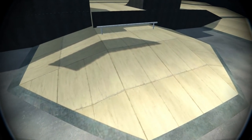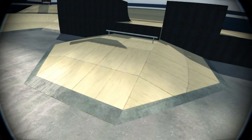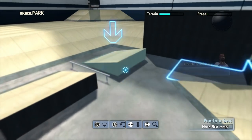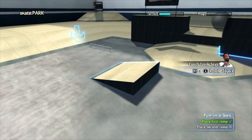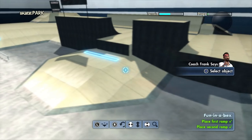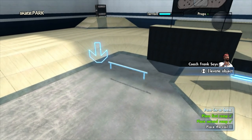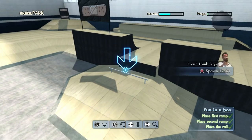It's always good to start with the basics — let's build a fun box. Looks like Retta left us some ramps. Let's see what we can get up to with those. Okay, now rotate and move that second ramp into place. Now place that rail in the center of the fun box and hit it. Yep, that's looking fresh — let's see you skate it.